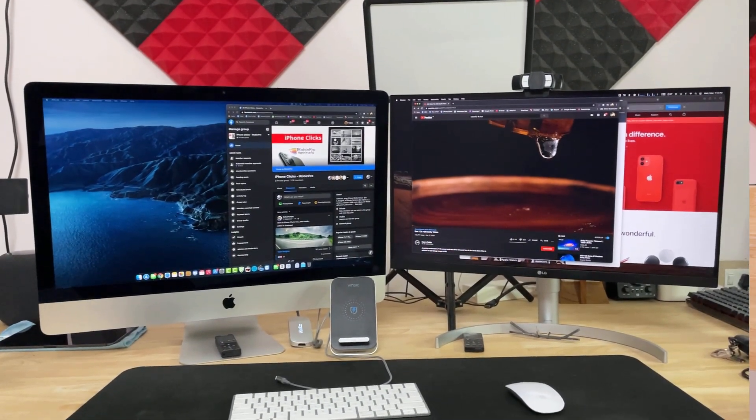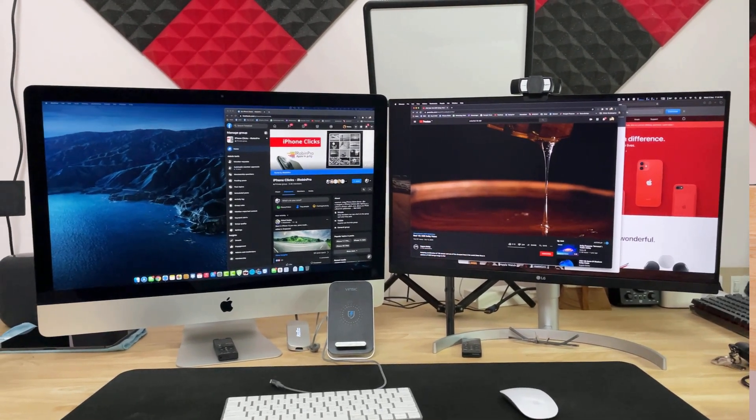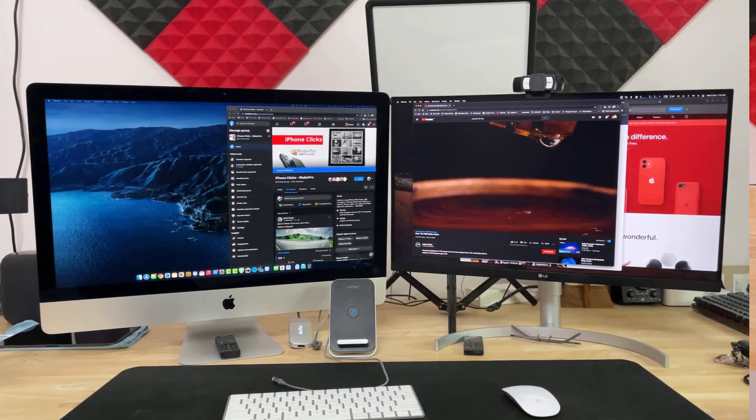Overall, I would rate this monitor 8 out of 10 — definitely worth its price. After the bad first impression, I'm really happy after using it for three-plus days and I'm confident it will serve my requirements for at least five more years. I'll leave purchase links to this exact monitor model in the description, since there are several variants with similar specs — with and without USB-C and other slight differences.